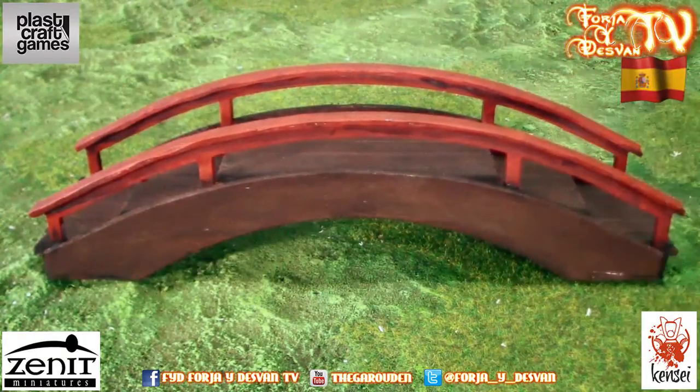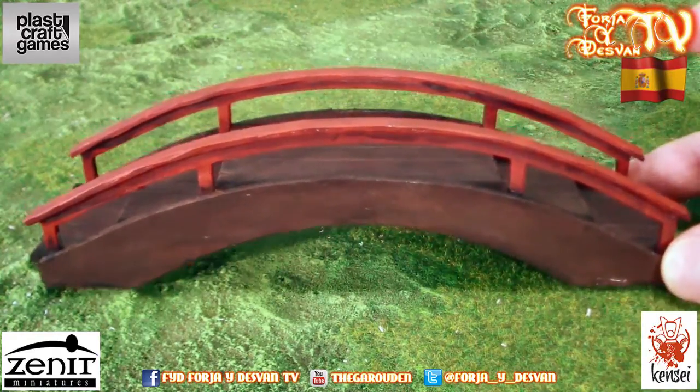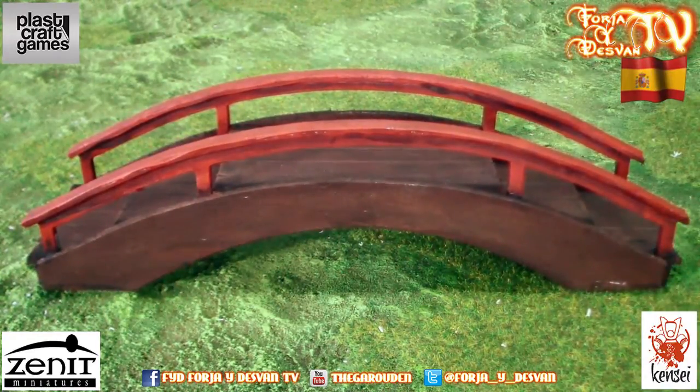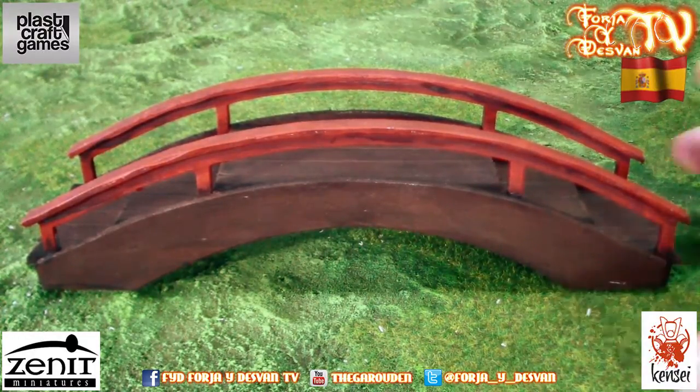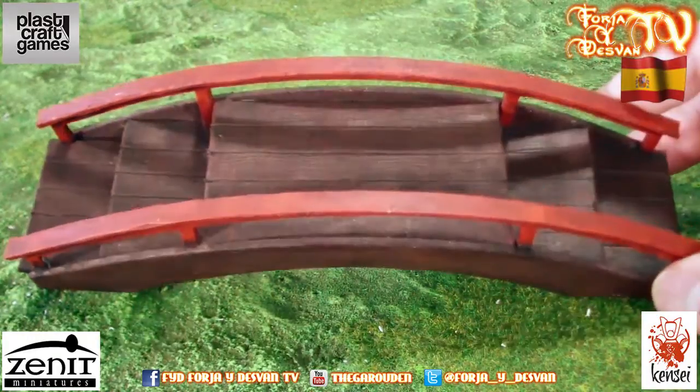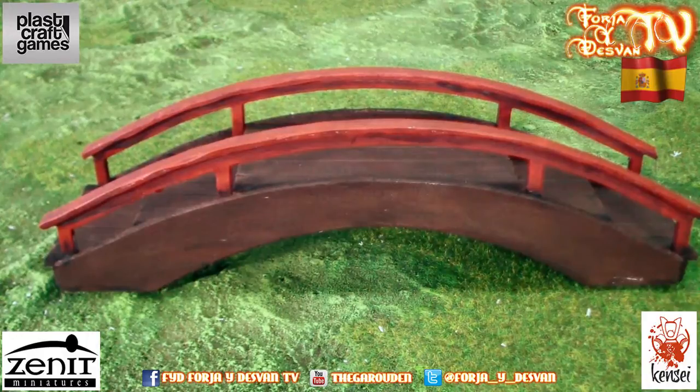Overall, the Plaskraft material is really easy to work with, and you can get really good results. I think you should give it a try, because a table with this scenery looks really, really impressive. Give them a try — I really like the final result.